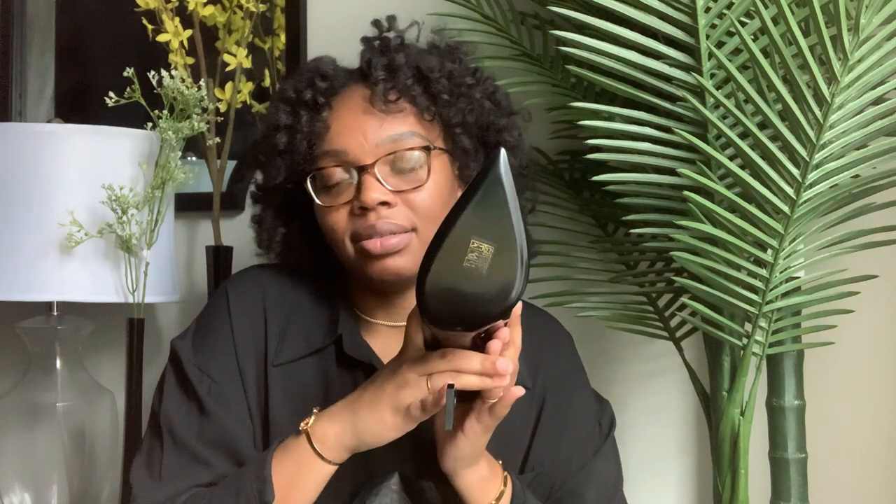The only thing about this shoe that I don't like is that it just has to be worn in. I also prefer shoes that are not going to get messed up at the bottom. I love red bottoms, but I also know I can't get mad about that.